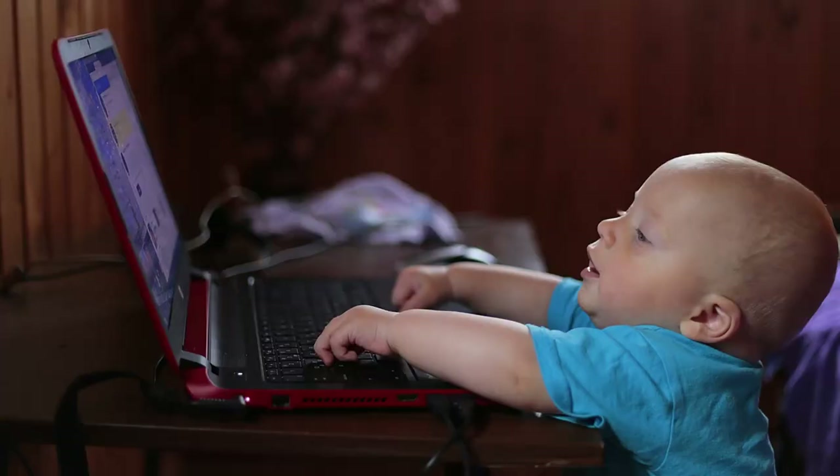Even though this Chromebook is being targeted squarely at the education market for elementary and high school kids to do their homework on, I want to know whether this was useful for bloggers, travel writers, and entrepreneurs on a budget.